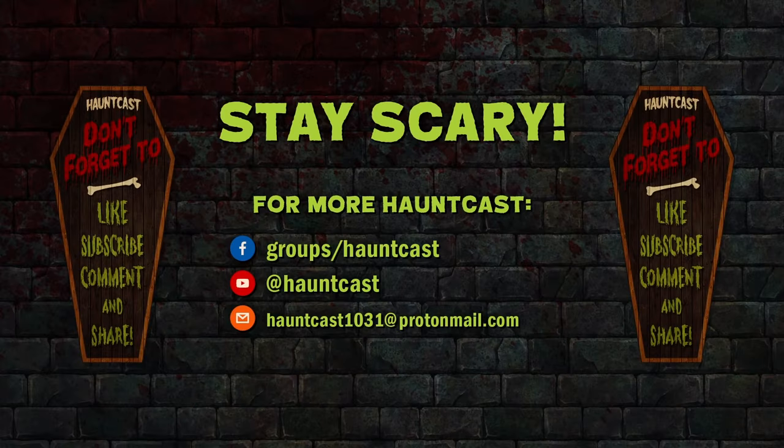Please like, subscribe, comment, and share. And don't forget to turn on notifications so you won't miss any hot content that is dead ahead.